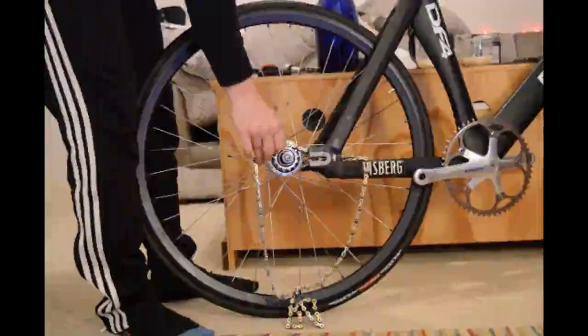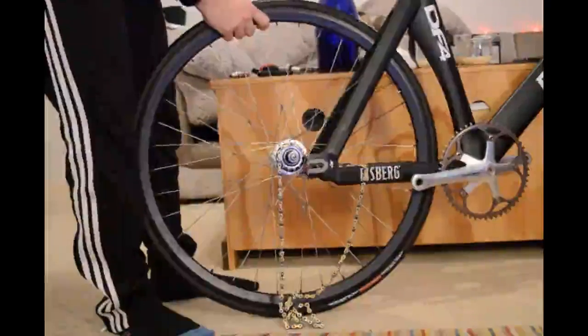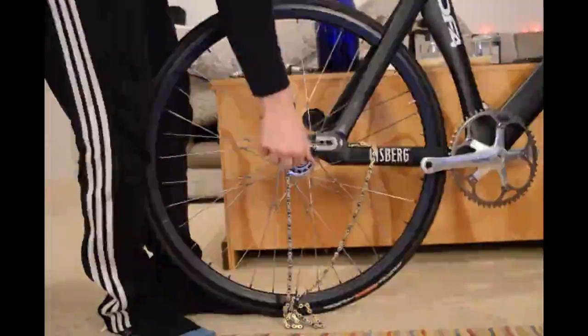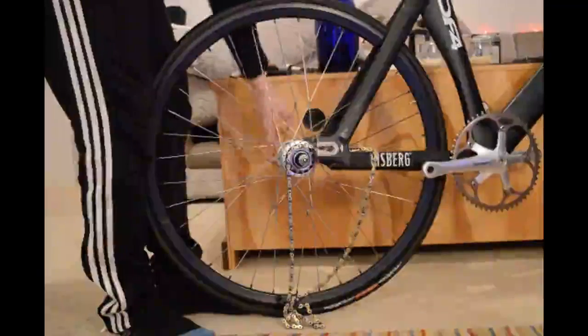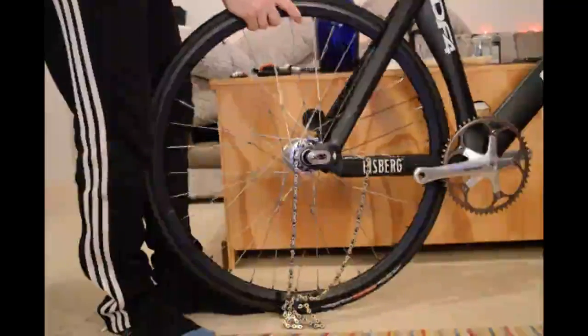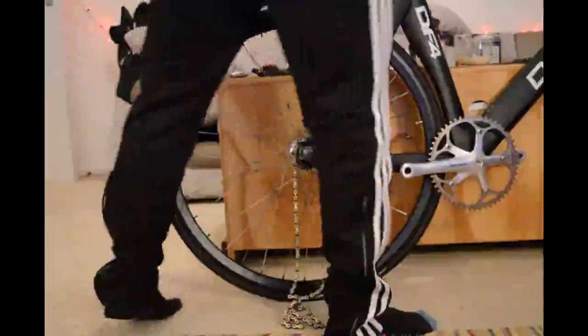Hook the chain around the cog, then we're ready to slot it in. Just nice and carefully — you sometimes find you need to undo the axle nuts a little bit further just to give yourself a bit of room. And there we go, nicely in like that.